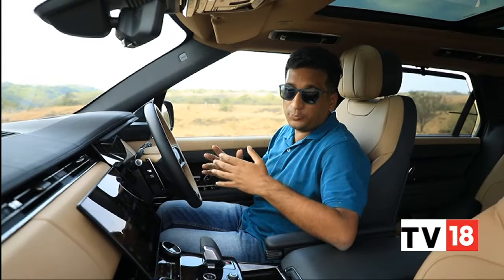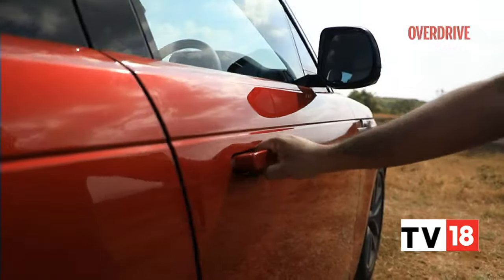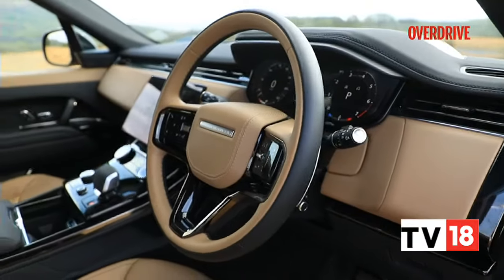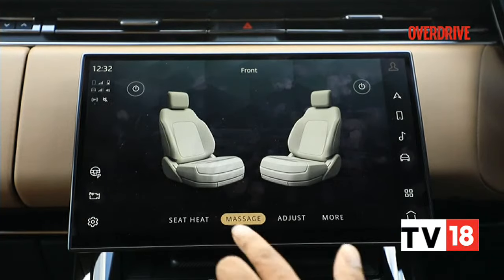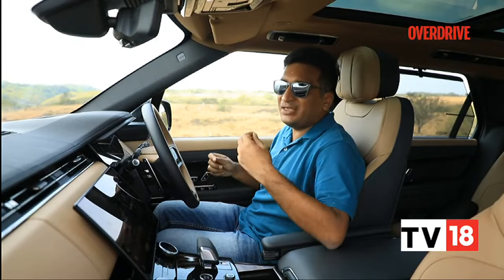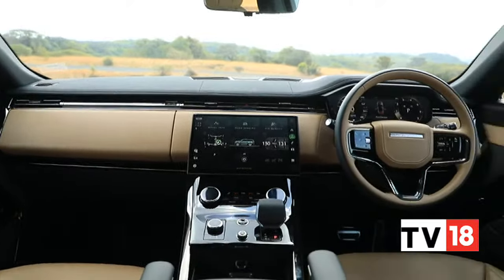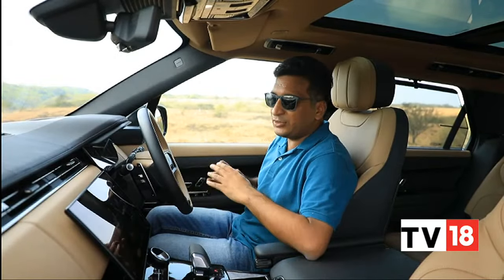You expect a Range Rover to be inviting and the Sport does not disappoint. It starts right from the beginning with the soft-close doors and flush door handles. When you're seated inside, the seats return to the position you left them in, same for the steering wheel. The massaging function will come back on if you wanted it to, same for seat heating or cooling — a rare occurrence that really gives you that sense of luxury. Some features like auto hold and start-stop are buried deep in submenus, same for vent controls, but you realise you use those maybe once or twice and then just leave them.